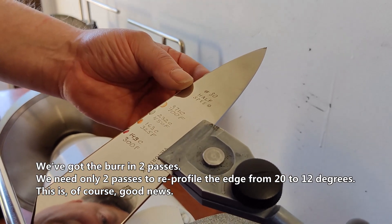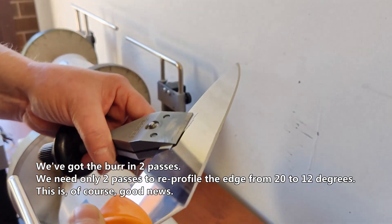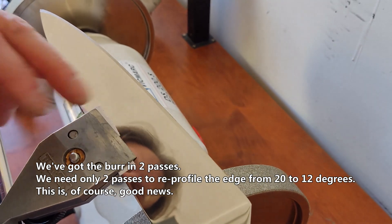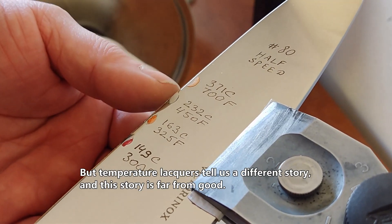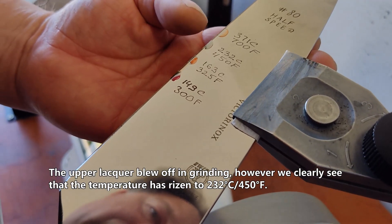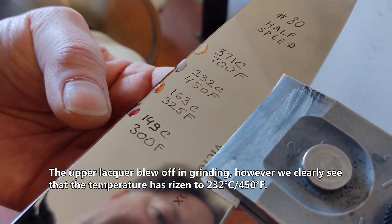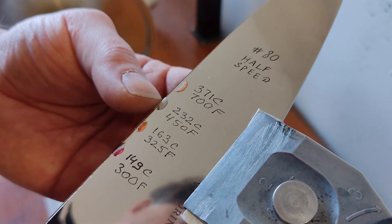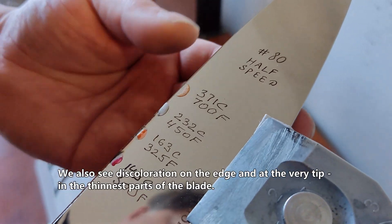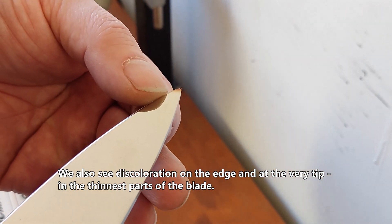We got the burr in just two passes, so we need only two passes to reprofile the edge from 20 degrees to 12 degrees per side. This is of course good news. But the temperature lacquers tell us a different story, and this story is far from good. The upper lacquer blew off in grinding. We clearly see that the temperature has risen to 232°C or 450°F. We also see discoloration on the edge and at the very tip in the thinnest parts of the blade.